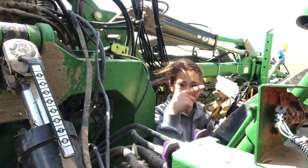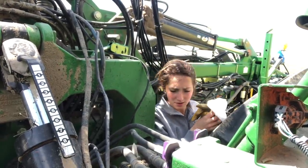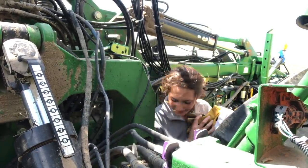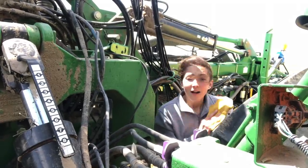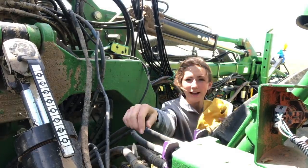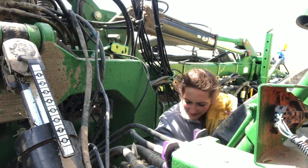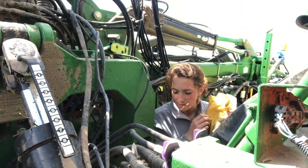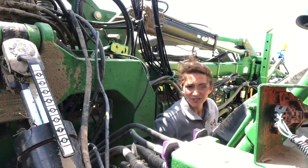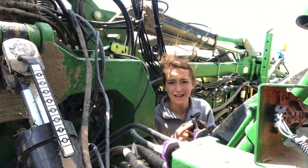Okay, so I'm back here in between the planter and the tractor and I think I see what's wrong. I brought paper towels back because I thought I was going to have to clean off a little gauge telling me how much hydraulic fluid I had left, but I don't think that's going to be necessary. These are all my hydraulic lines — runs pretty much everything back here — and looks like one of them has popped off, which is not good. Hydraulic fluid is kind of over everything now.